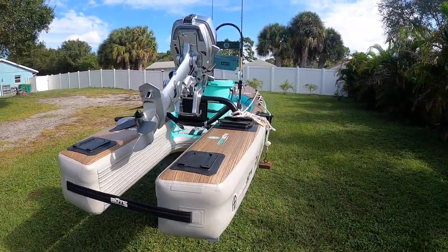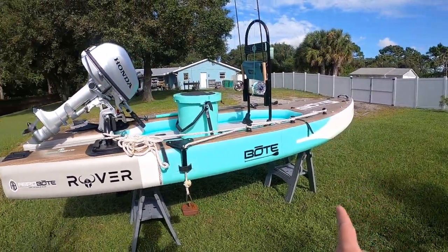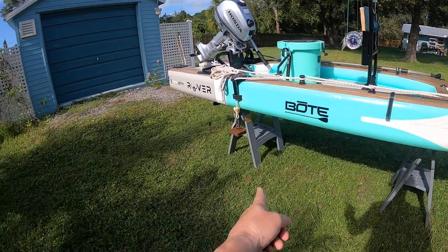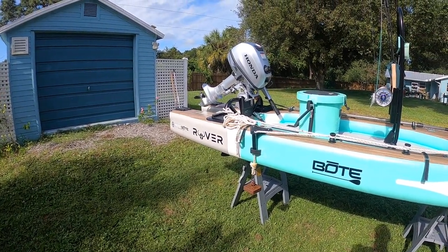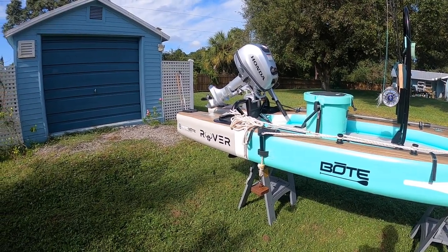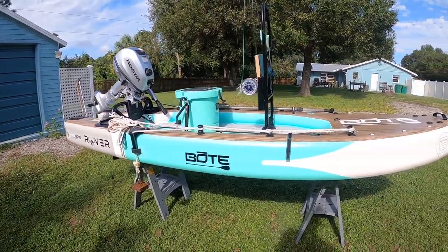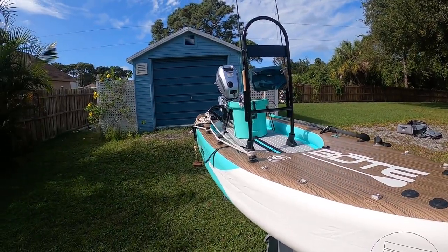This is a perfect setup for me for fly fishing. The anchor is still a work in progress — I'm going to install a cam because these cams can't hold the weight; you can see this one's already getting ready to give, and I just have a five-pound weight on there. It's really important because if you're setting up on triple tail on the crab pots or tarpon, you're going to need the ability to anchor up and hold in place for a while.